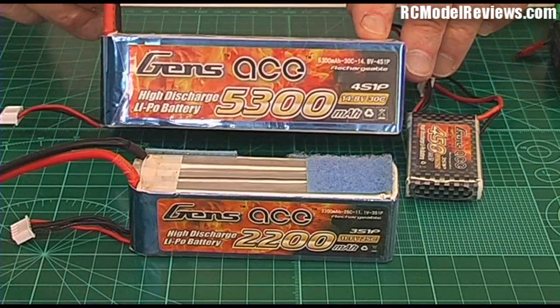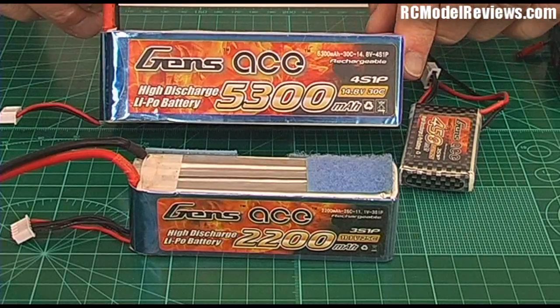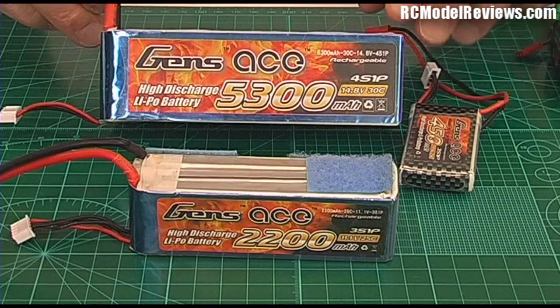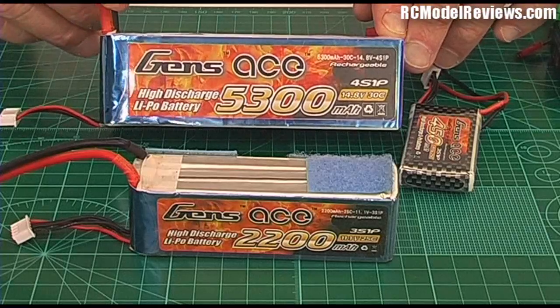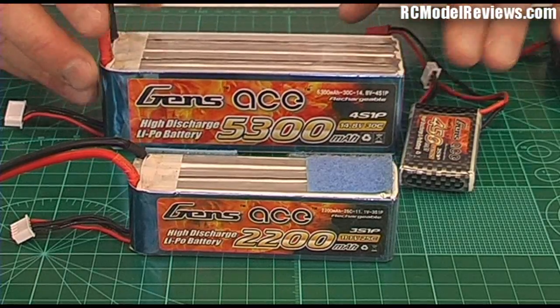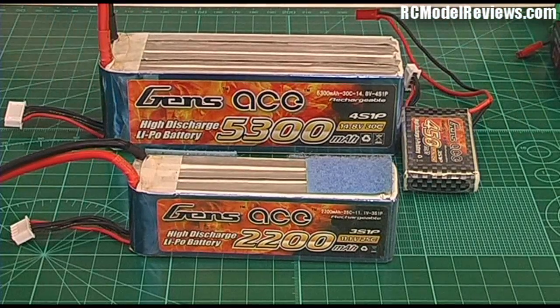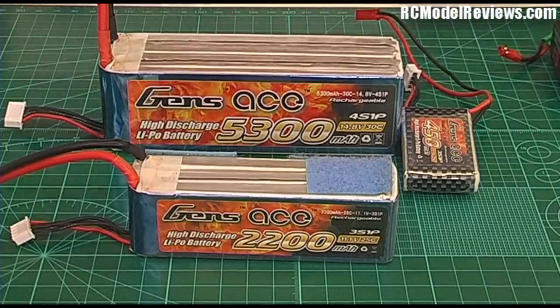I'd like to thank the Gens Ace people who sent me this wad of batteries here for this particular episode. I've been using and reviewing them, and there'll be a full review of these and a whole lot of other LiPo's coming up soon on RC Model Reviews. But first I'm going to start talking about the numbers on these batteries.